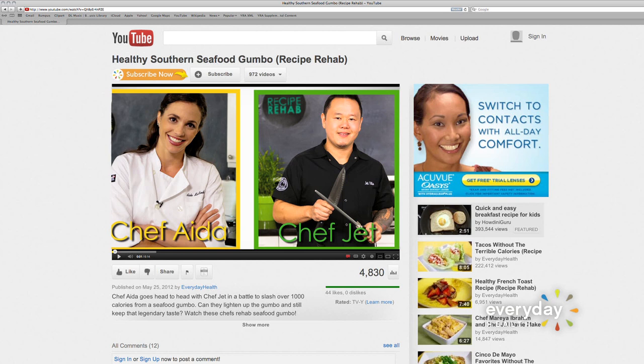Our chefs take on the Edwards family gumbo, and I promise you, in the end, you're not going to know the difference. This dish has 1,635 calories per serving. This is a lot of work, because traditional gumbo is not exactly the healthiest.